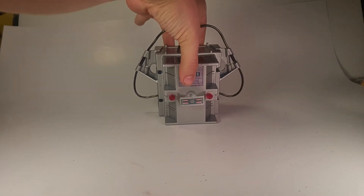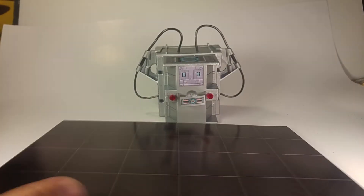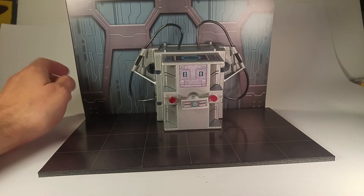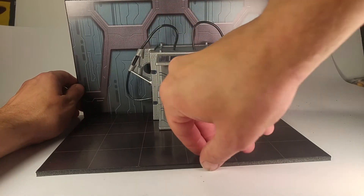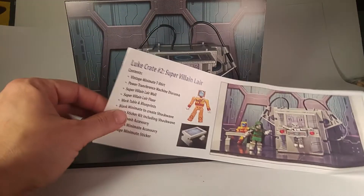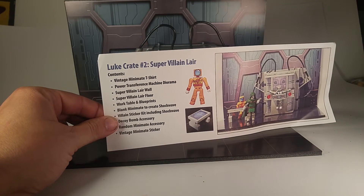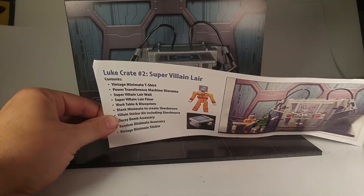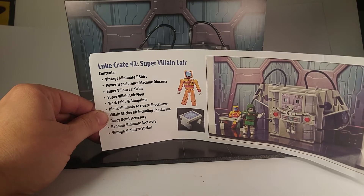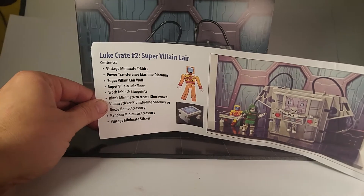We also got a floor piece and a background. The packing slip reads: Loot Crate Number Two — Super Villain Lair Vintage. The contents are: vintage Mini Mate t-shirt, power transference machine diorama, super villain lair wall, super villain lair floor, work table and blueprints, blank Mini Mate to create Shockwave, villain sticker kit including Shockwave decoy bomb accessory, random Mini Mate accessory, and vintage Mini Mate sticker.